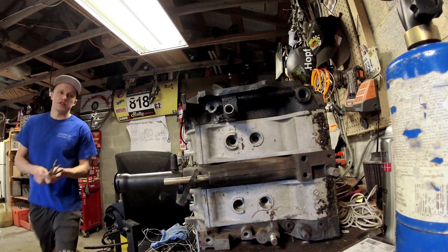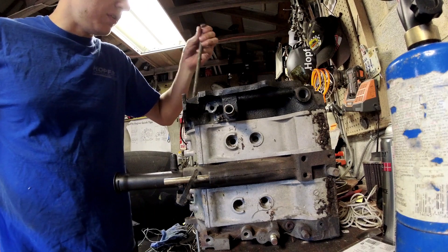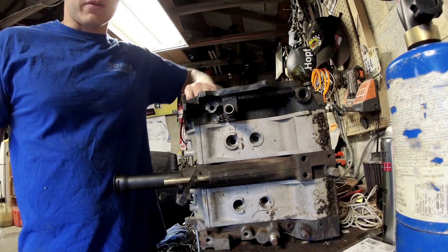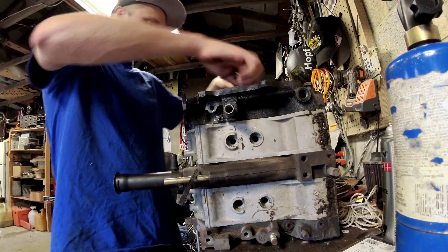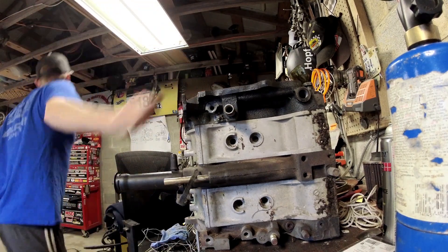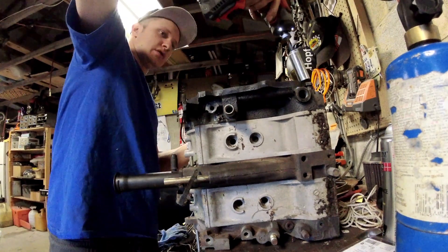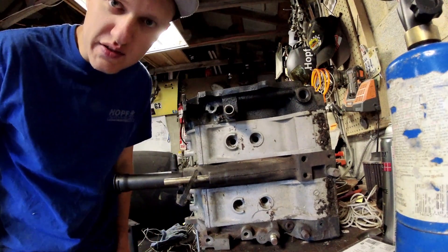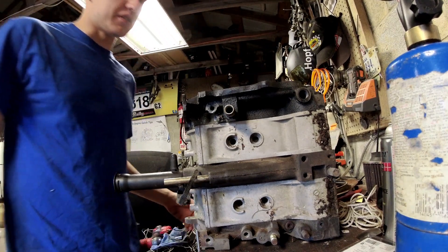Now take four tension rods — order doesn't matter, just throw them in. For those who were talking about the Mazda M tension rod, it goes right here — see where that one goes? It's longer than all the rest. These are 17 millimeter. Since this is a mock-up engine, it doesn't entirely matter.